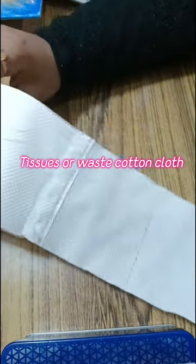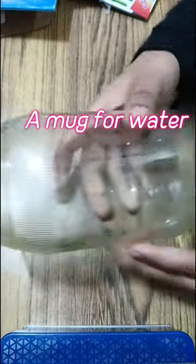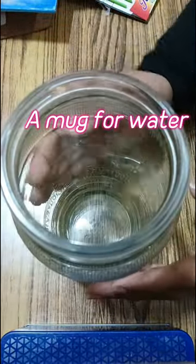Then you can use tissue paper to clean your brush, or a paste cloth. And then you can use water.